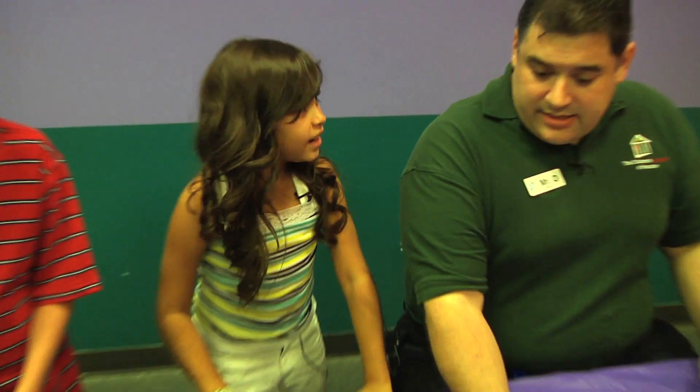Are you related to Bigfoot? This has been another Oh Wow Moment from the Children's Museum of Houston. We hope your mind can come out to play.